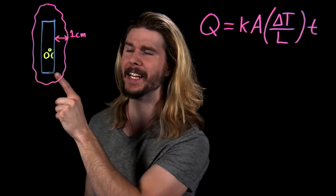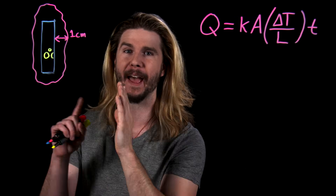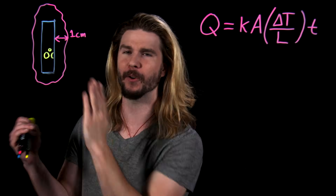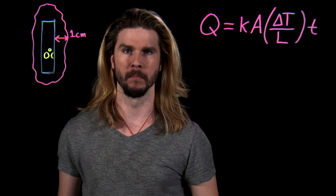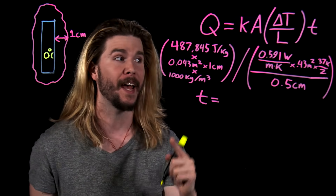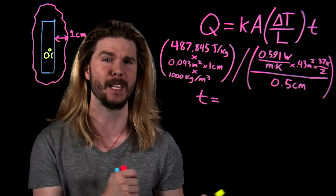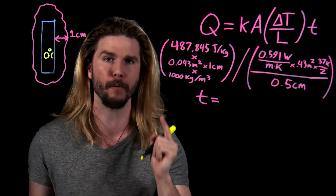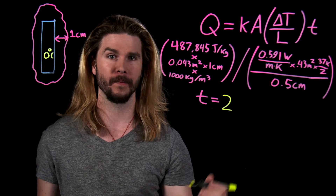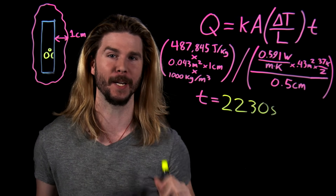We can assume values for all of these variables, including temperature, to see how cold Kratos' axe would really need to be to freeze flesh fast. The numbers I'm going to start out with include an ice-cold axe at zero degrees Celsius, and the heat flow necessary to freeze just one centimeter's worth of watery flesh around the axe that is touching just one side of the axe. So now we can solve for time. Setting the heat flow equal to the amount of heat that would have to flow out of one centimeter worth of flesh on the other side of the axe to freeze it, and dividing it by some averaged-out values, we get a time of 2,230 seconds — or over 30 minutes — for just one centimeter of Draugr flesh. Not good enough.